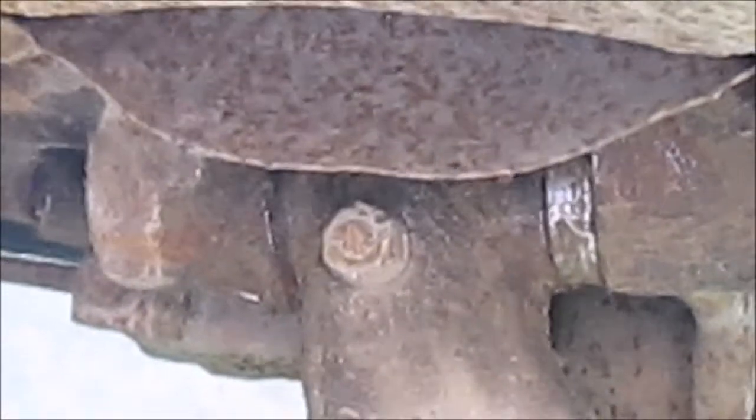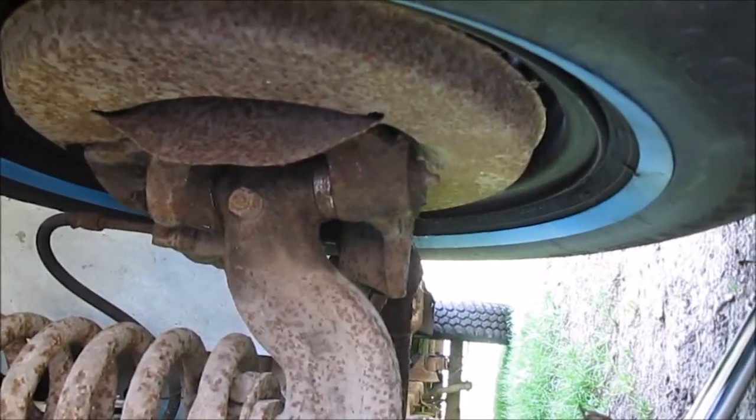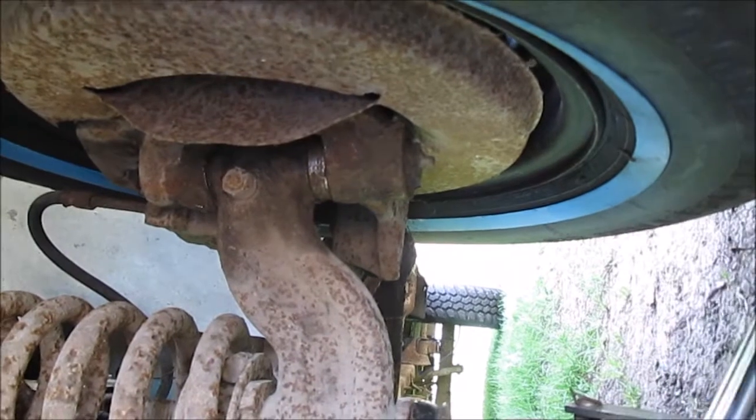I'm sure you can see the wobble there now. We're going to review this video and see if it's worth posting. One more try at this — I'm sure you can see it wobble.